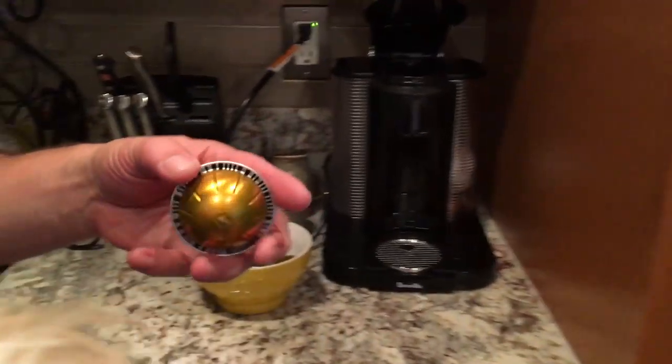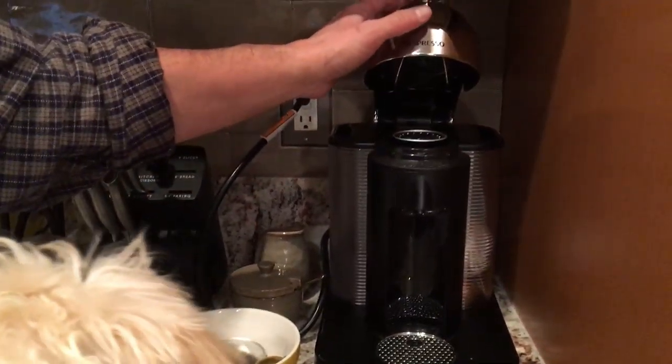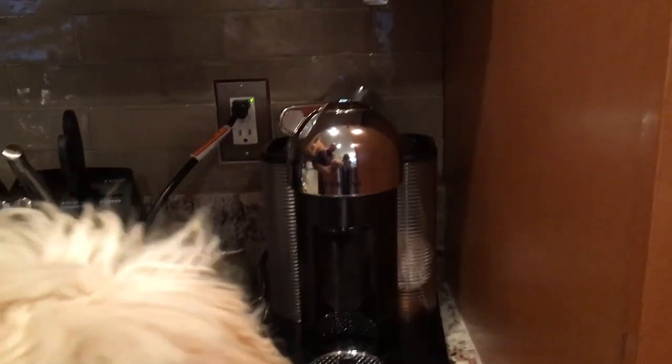Very simply, we take a Nespresso pod, pop it into the Nespresso machine, pop it down, turn the lever securely, and we have to put a coffee mug or your drinking apparatus under there.